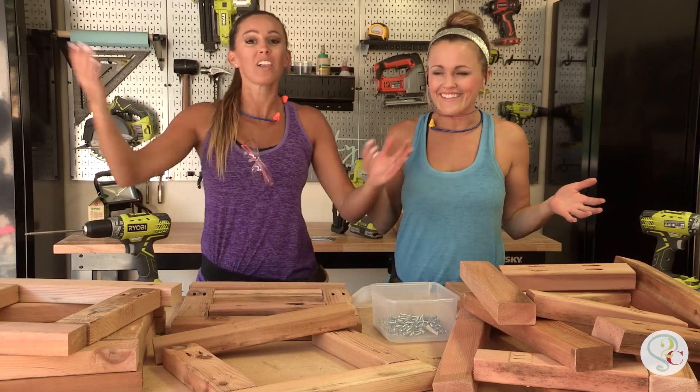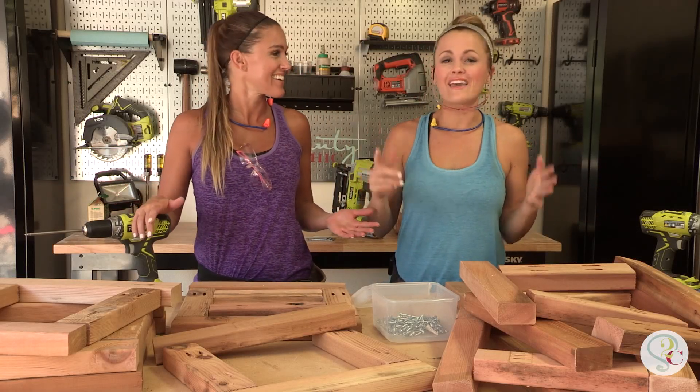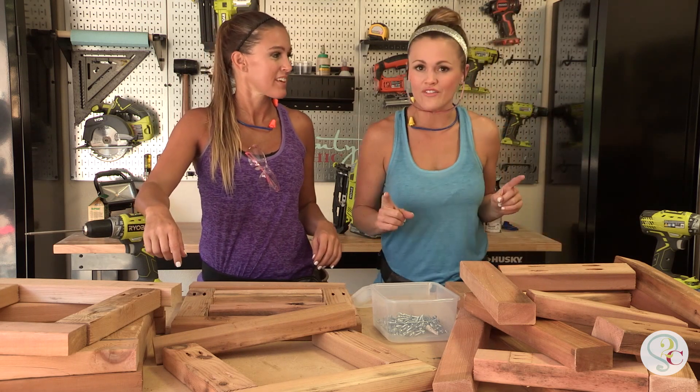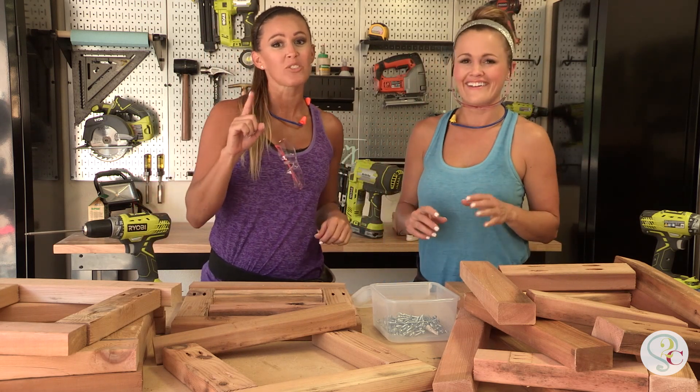Who's played Jenga? Who loves planters? We have basically combined the two of them. We're about to show you the coolest $25 planter that we've built with seven two-by-threes.